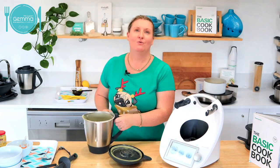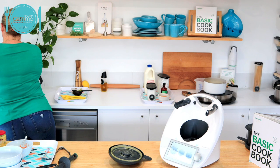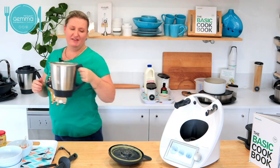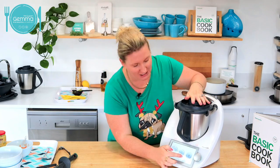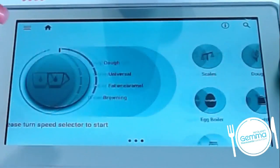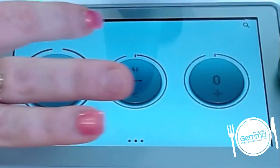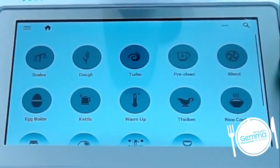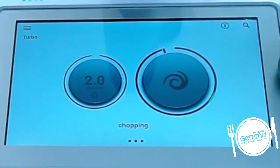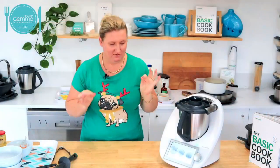Does everyone understand what we've got? We've got chicken and veg and soup. How good's that! To wash up your Thermomix, you just put a little bit of water in there. We do have pre-clean mode — if there's caramelisation on the bowl or you've just done honeycomb or something, it'll actually heat your bowl up. But today I'm just going to go turbo for two seconds a couple of times. And that will be my bowl clean as a whistle.